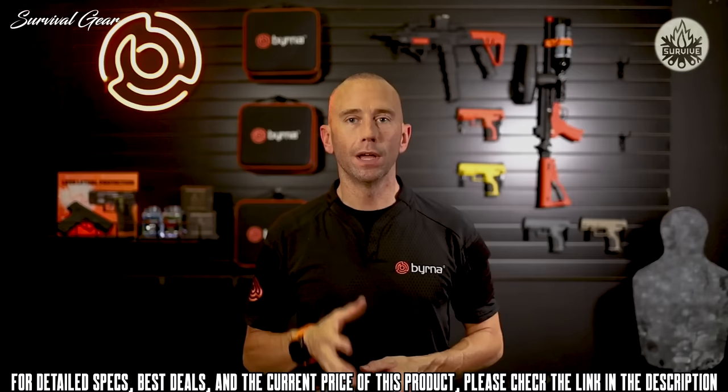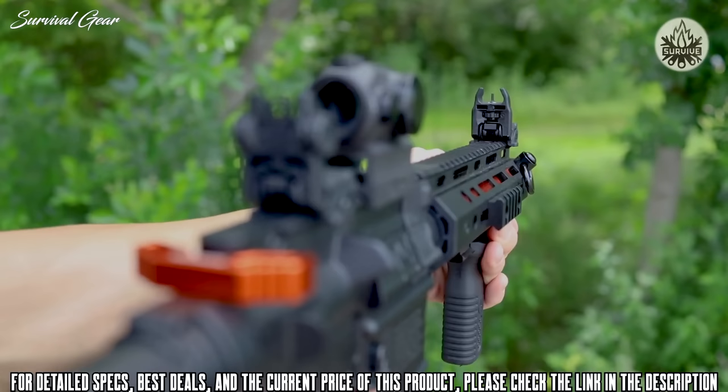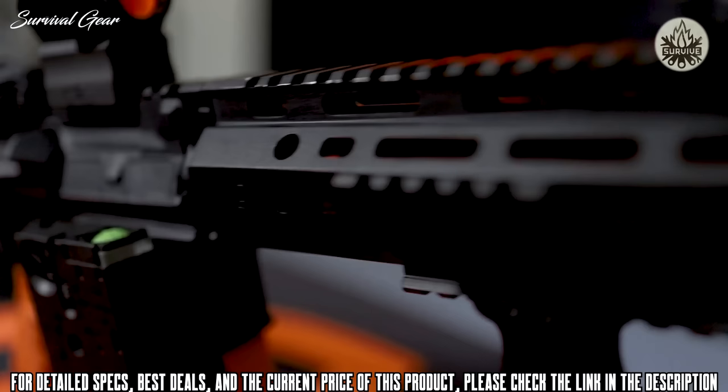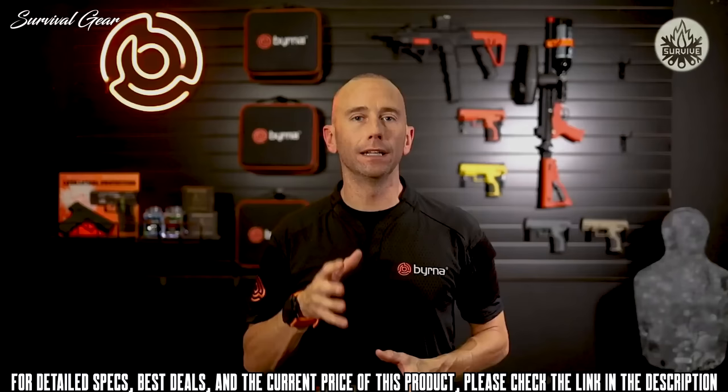Slide the stock over the cartridge and tighten with a one-eighth inch hex key. The Mission 4 also comes with a positive air disconnect switch, allowing the user to safely cut the air supply from the cartridge to the launcher, extending the life of the cartridge between shooting sessions. Included with the launcher are flip-up front and rear sights, a foregrip, a full-length Picatinny top rail, and M-LOK rails on the handguards, allowing for the addition of various optics, lights, bipods, and other accessories.